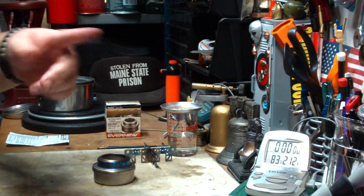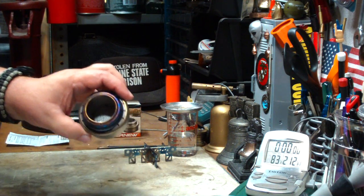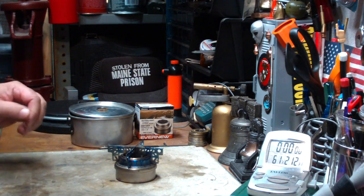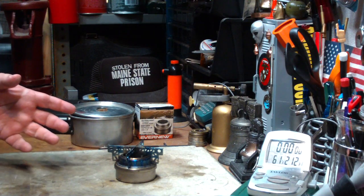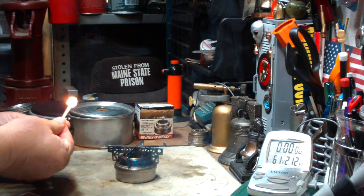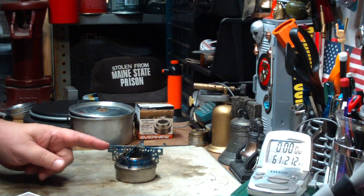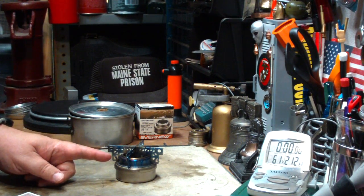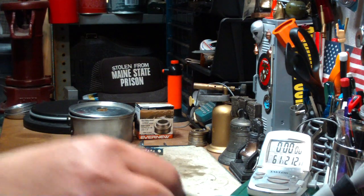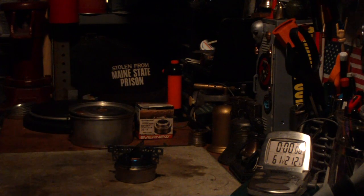I've got to prep the water at the last minute because room temperature will bring it up. I'll get my water prepped, get my methanol in here — two fluid ounces — and I'll be right back for a test. Okay, I've got my water prepped. I've got to go fast — it's going up. The temperature in here is 84 degrees and climbing. I put a measured two fluid ounces in, and it was as close as you can get to the line marked for two fluid ounces. Let's light it — we've got a flame there.